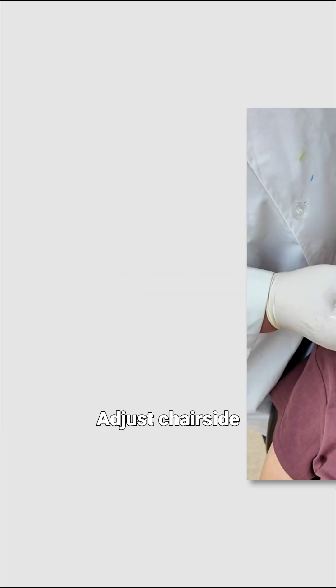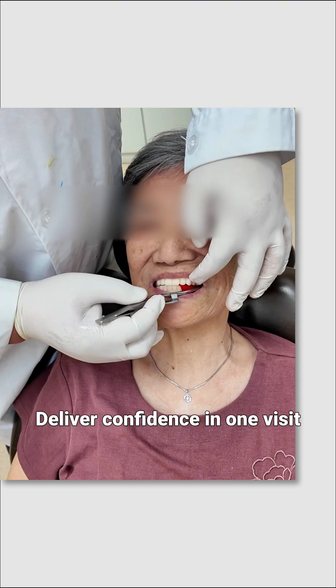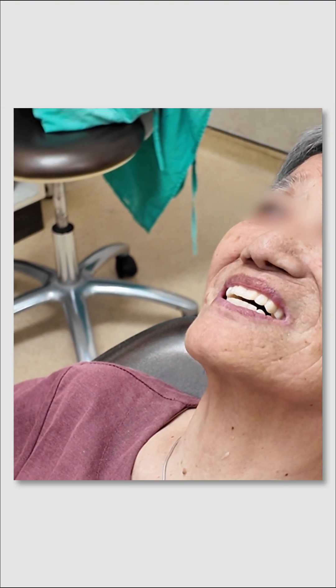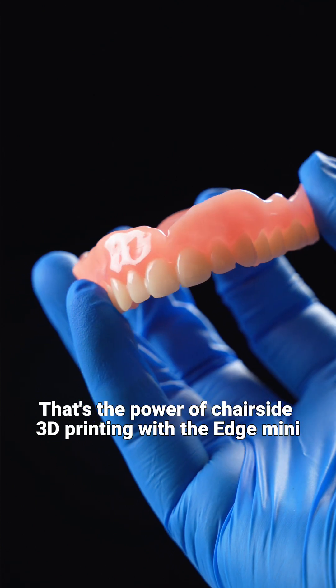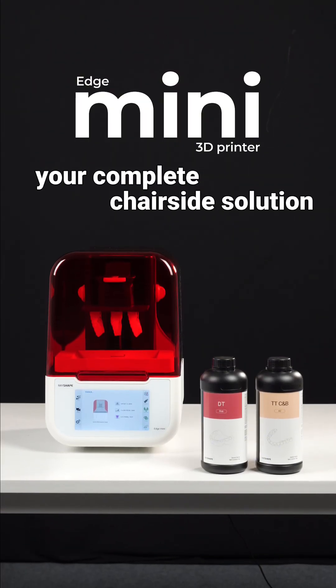Step 4: Try and Same Day. Adjust chair-side. Deliver confidence in one visit. From scan to smile — that's the power of chair-side 3D printing with the Edge Mini, your complete chair-side solution.